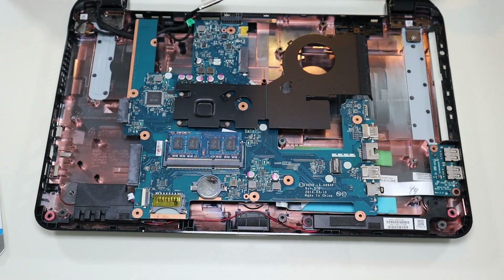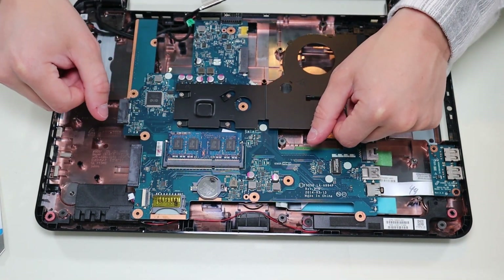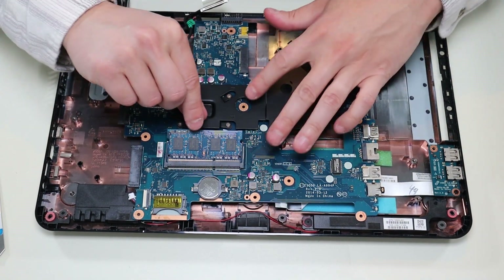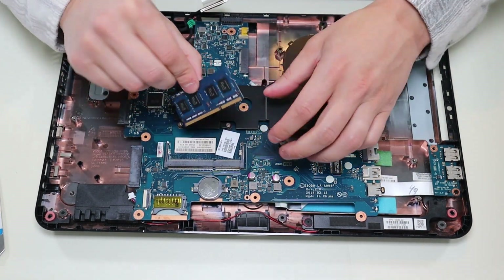So there's your RAM. To get the RAM out, you would take these two spring-loaded arms on either side and gently pry them apart from each other. And the RAM releases — oftentimes it'll pop up like that. Then you can just pull it out like that. And that's how you get your RAM out of this computer.